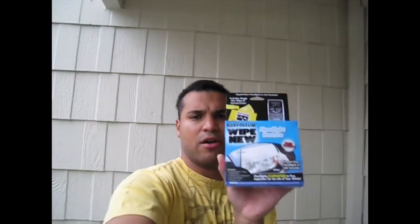Alright guys, in today's vlog I'm going to be doing a headlight restore on my car right here using this product by Rust-Oleum. By any means, shapes or form I'm not getting paid by these guys, but I just want to do this vlog for you guys.